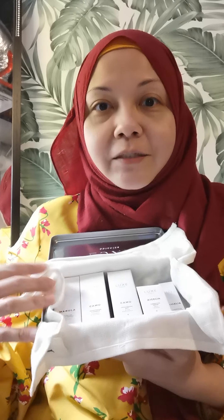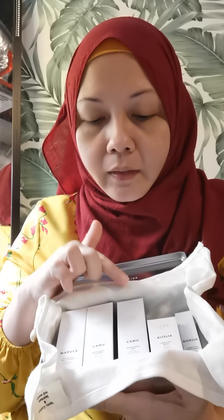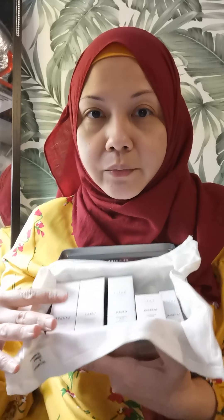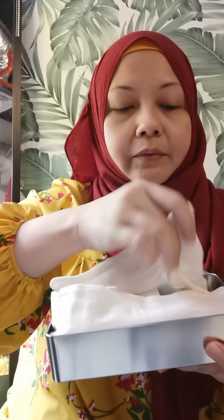I have the Rainforest Revival set here. It has a Marula Camu cleanser, a Camu moisturizer, a corrective serum, and a corrective moisturizer in a super mini size — great for combination skin. The muslin cloth is used to remove excess oil from the pre-cleanse oil: wet it, wring it out, and clean your face so pores don't get clogged.